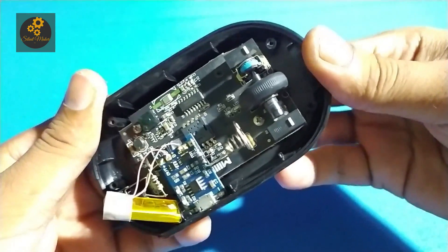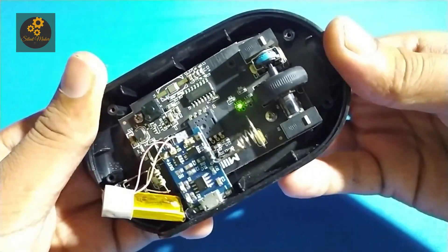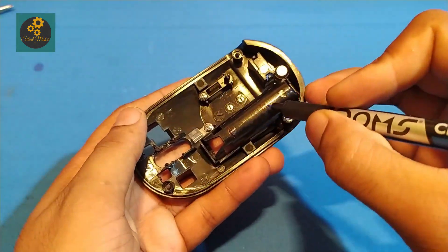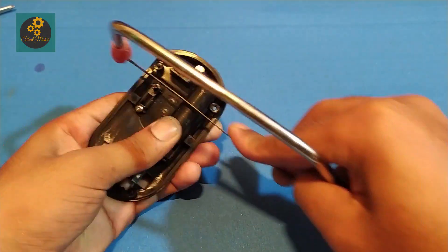Now the extended circuit is completed. Now I have to modify the outer case so that it can fit perfectly.